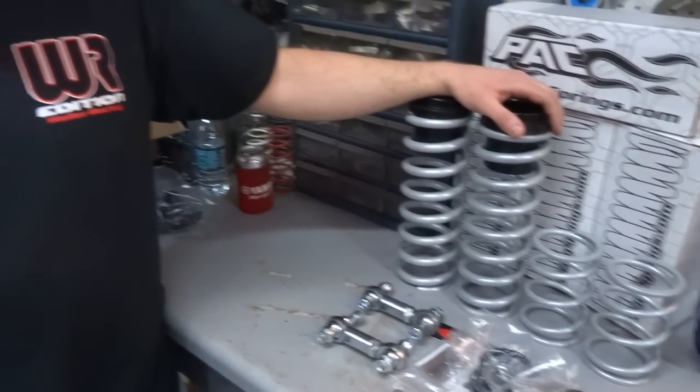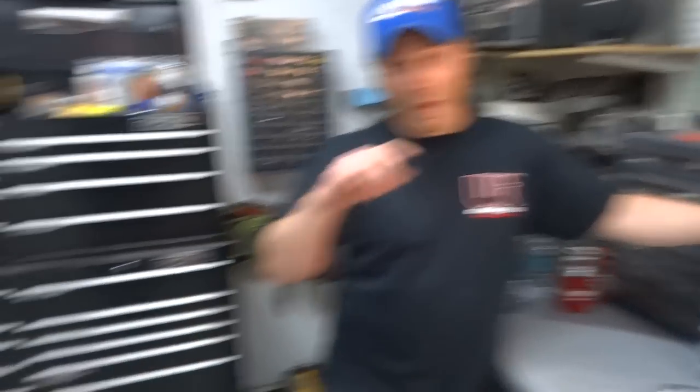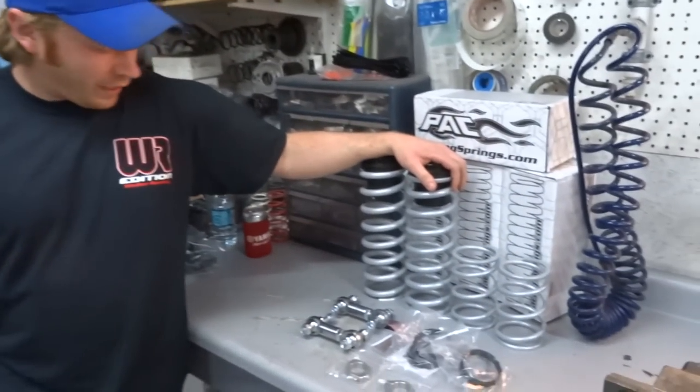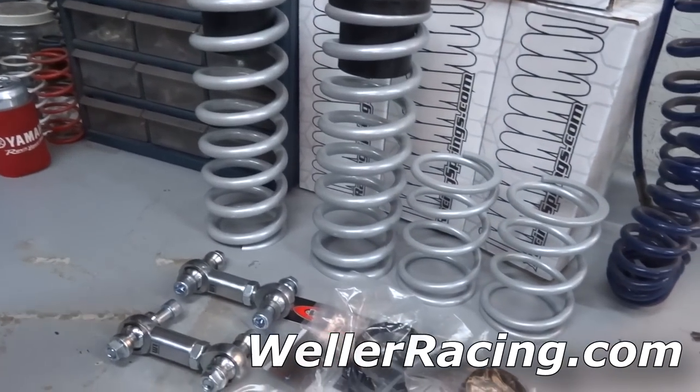Look at that stack of shit, Doug. What's up, everybody? Back in the garage tonight. We're off the Wildcat for a little bit - thank God! We're going to do a little bit of YXZ work. A lot of you guys might have noticed I've run dual-rate springs in the back of my YXZ for a while. I finally got around to buying the front set, so got a hold of Weller Racing. They hooked us up with some dual-rate springs that are going to go on the front of the YXZ tonight.